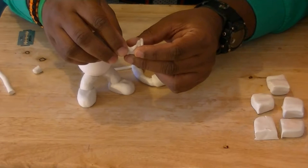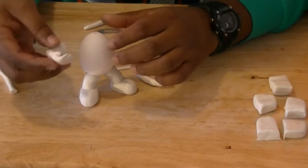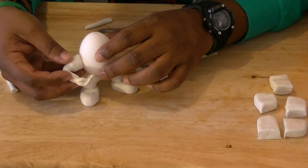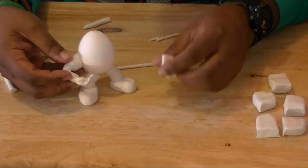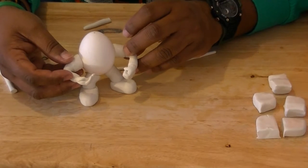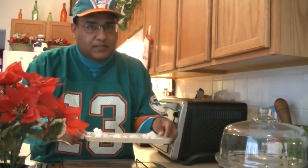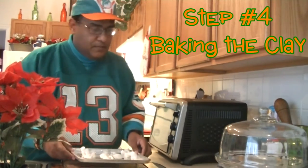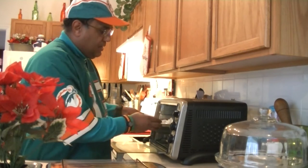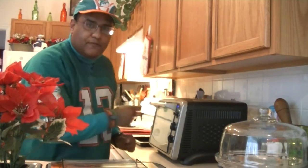Take the hand you just made and attach it to the arm. Then dry fit the whole thing onto the egg — in this case it's going to be holding the football. The other arm is just going to be right over here. Keep working on it until you have it in the desired pose. We have our clay pieces done and they're in the baking tray. Set the oven to the lowest possible temperature — mine is 150 — and bake for 15 minutes.